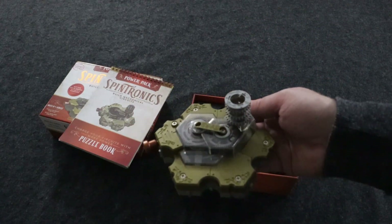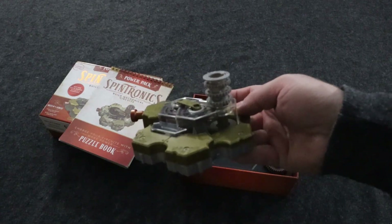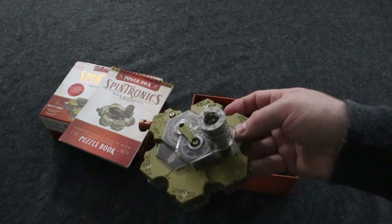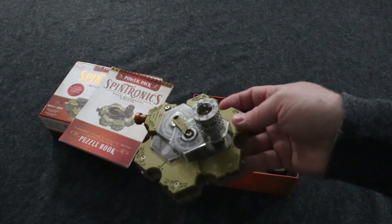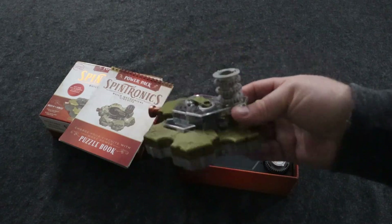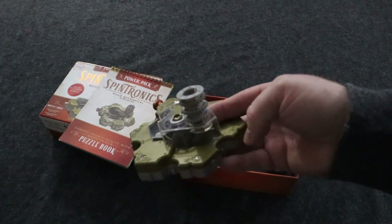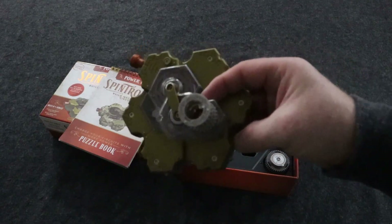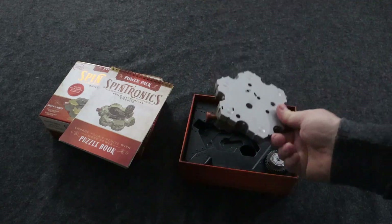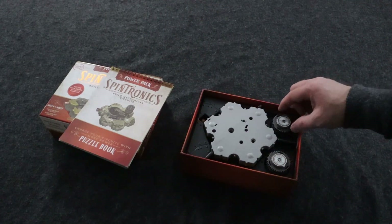The battery is going to be the driving component in the game. This is a good option if you accidentally broke the one that came with Act One. These are really well made, but they don't handle violence — so if a kid throws it, or it gets wet or whatever, it's no good. So this is a good way to get a replacement battery if you need one.